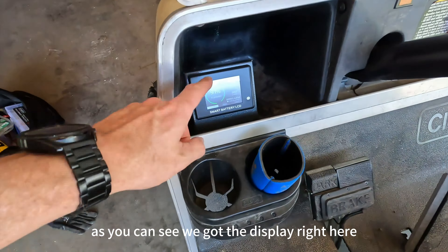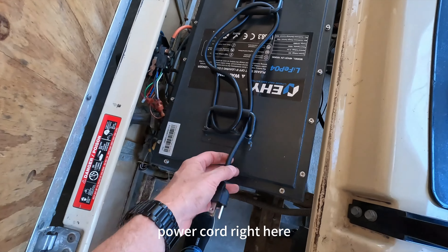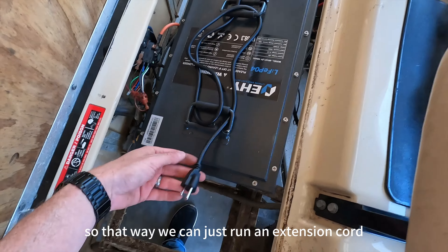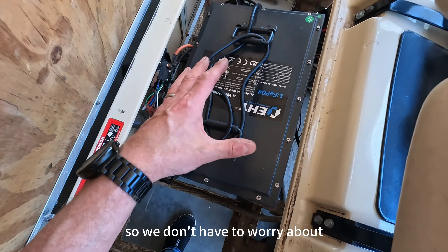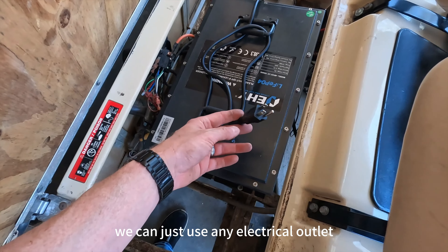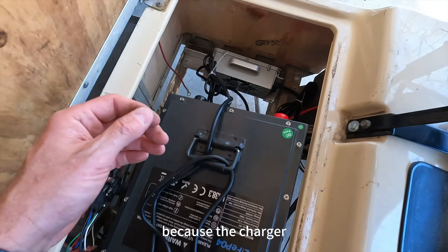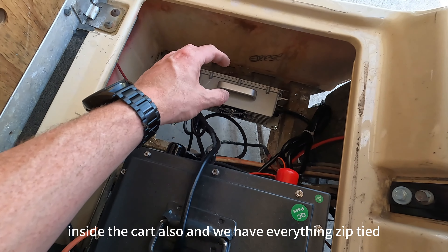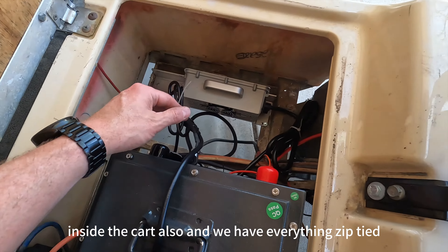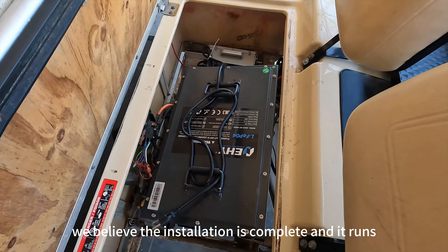We have the display right here nicely bolted down, and underneath is the battery pack. We've decided to run the power cord right here clamped between the handles so we can just use an extension cord — everything is right here, so whether we're at a friend's house or anywhere else we can use any electrical outlet without bringing a separate charger, because the charger is actually bolted down inside the cart. Everything is zip tied and secured. The installation is complete and it runs perfectly.